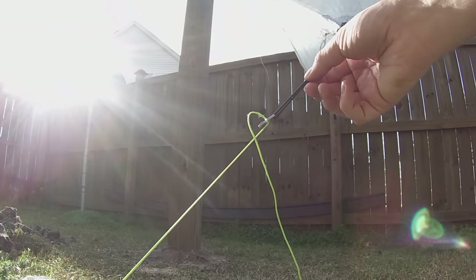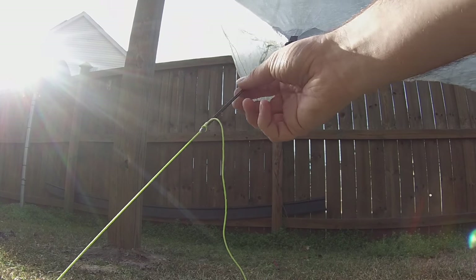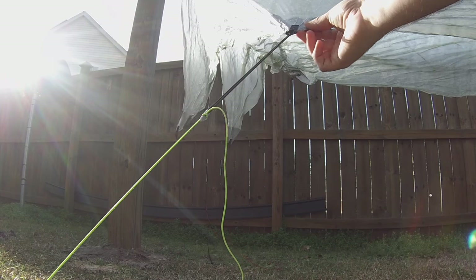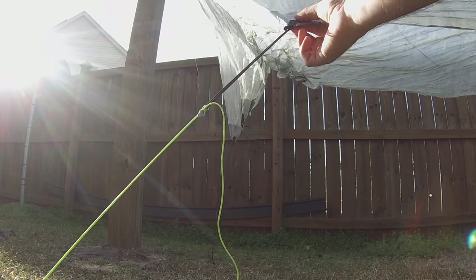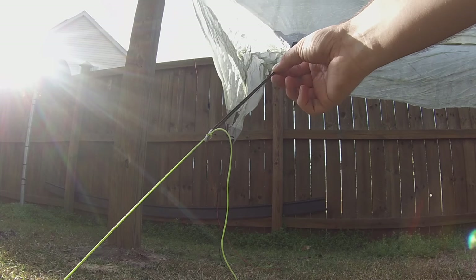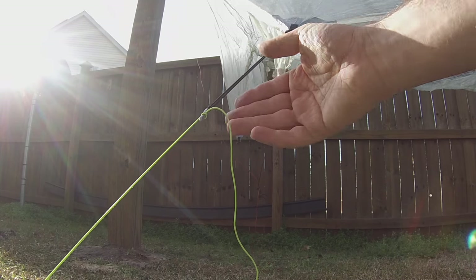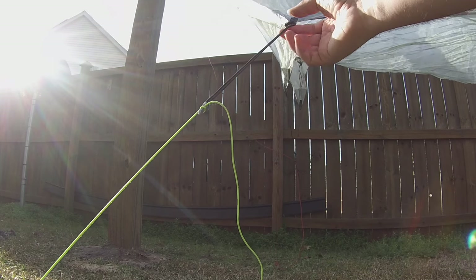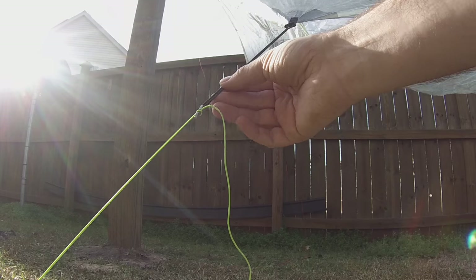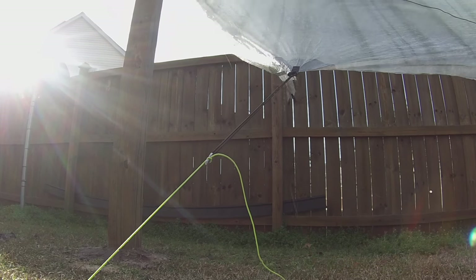I use shock cord on the stake lines. While Cuban fiber doesn't stretch the way Sil Nylon does, it still gives a lot of flexibility and a safety factor on the tarp—putting less stress on it by allowing it to flex a little bit when heavy winds come in. With Sil Nylon, if you get it taut, as the Sil Nylon stretches it'll take up a little of that stretch in the shock cord.